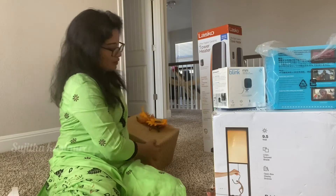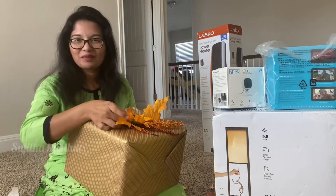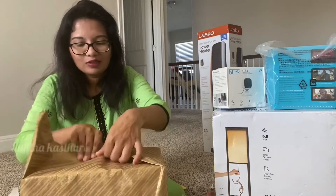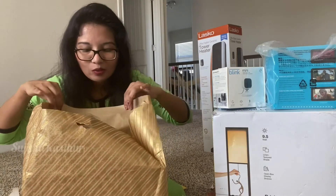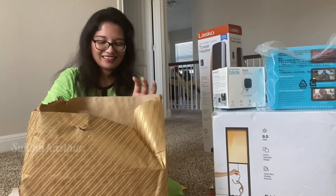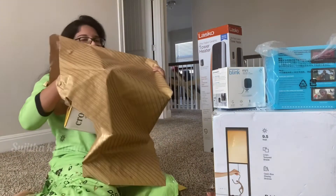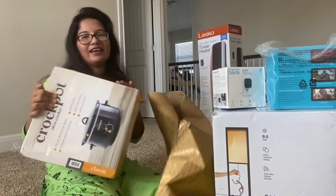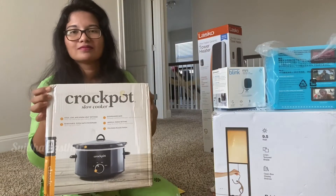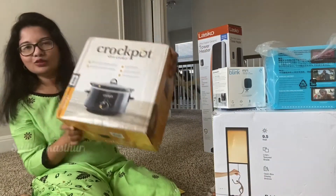I think this packing is not open. It's so beautiful — I love this, very beautiful packing. To open it — it's a crock pot! Crock pot! This is a crock pot, and this is also very useful.